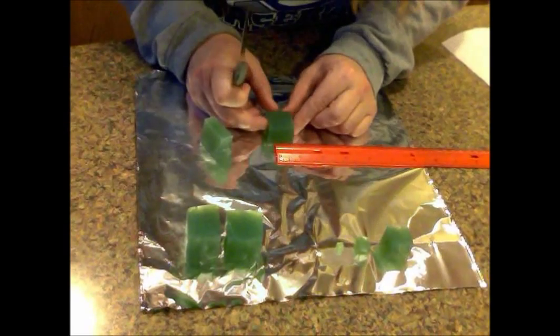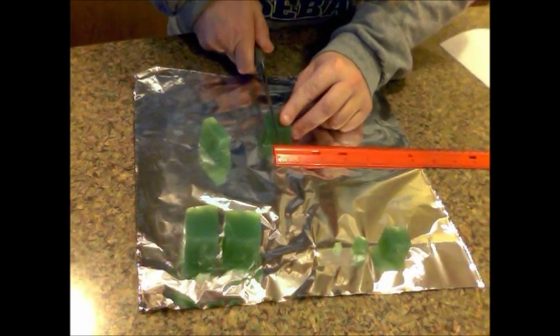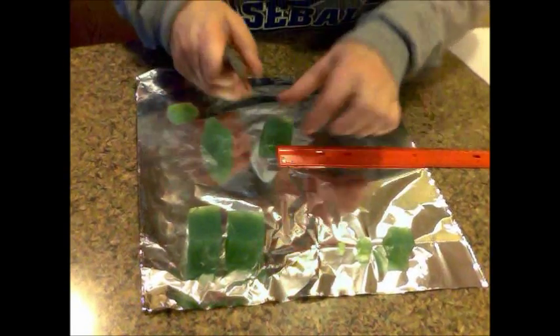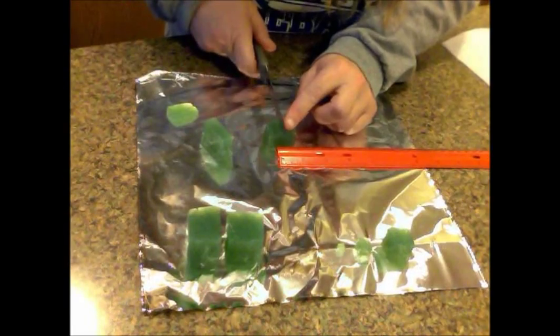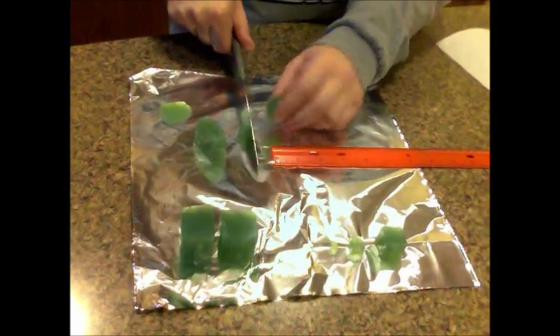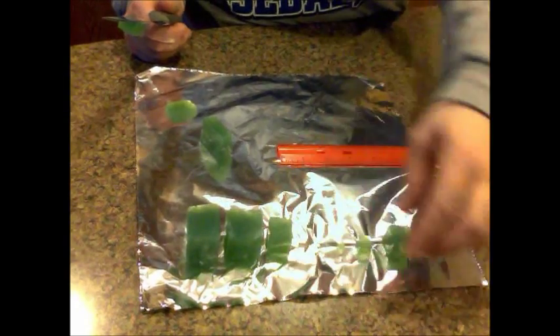Flip it around this way, again 20 millimeters or two centimeters. That should be pretty close. There's my second block — should look just like the second one.